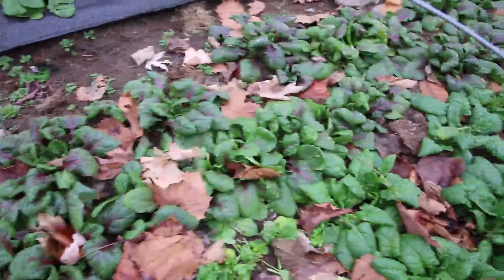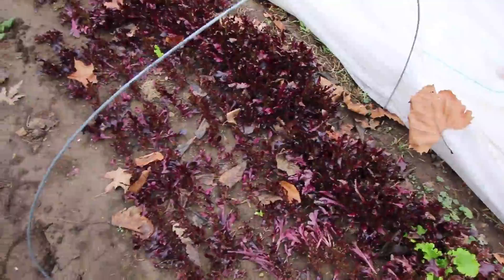Had a couple plantings of lettuce out here in this bed, and as you can see it actually survived rather well. This variety over here did lose some — you can see some black dead between the leaves — but the regrowth looks quite nice.